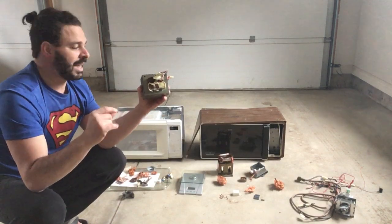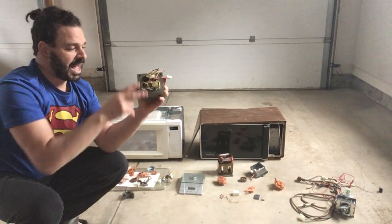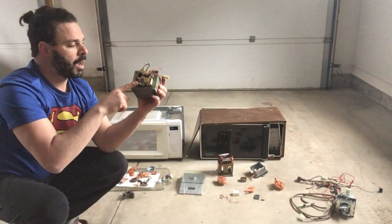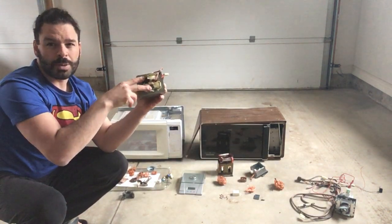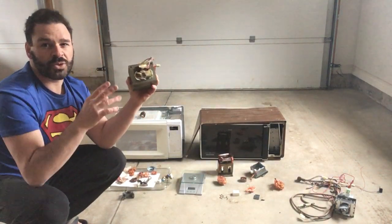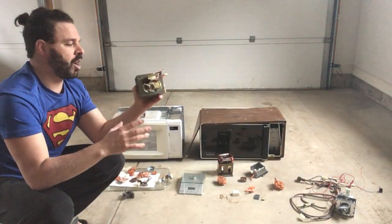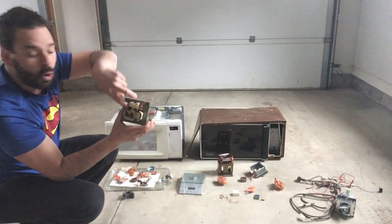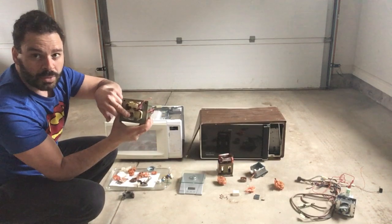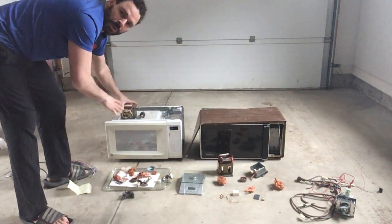I don't want to say all newer models have aluminum coils, because some will have copper. A lot will have two aluminum spools, but you want to check before discarding, because even if one spool is copper it is worth it. To help with the experiment I've factored in the weight with both spools as aluminum and also as if one of them were copper.